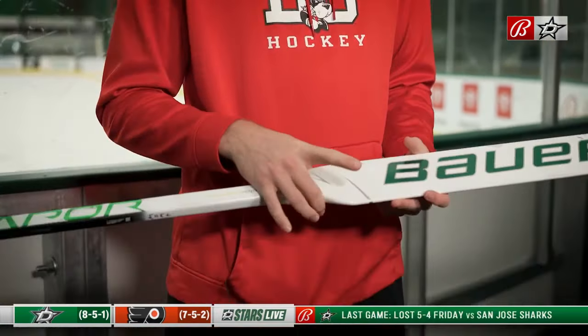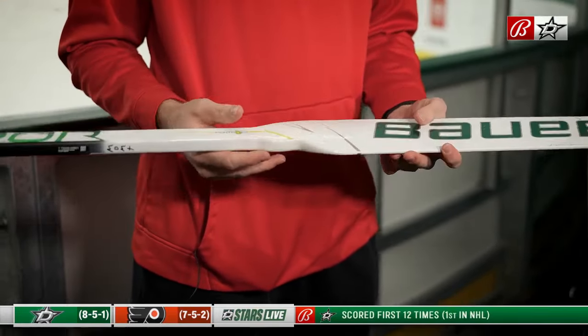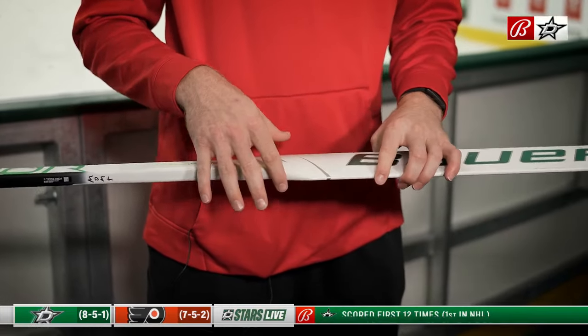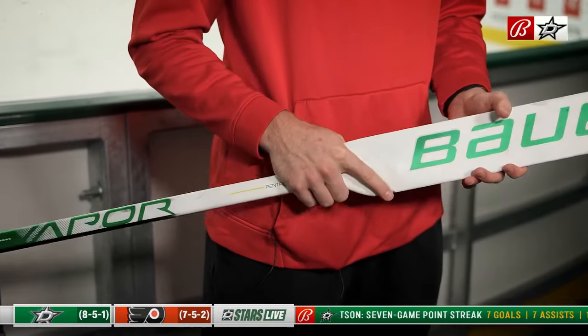I've taped the blade and then the top the same way for a super long time, and then a new thing I added is I kind of have this little indent here, and that's for my finger so I can kind of grip it more. I was watching the way Sergey Bobrovsky was holding his stick, and I kind of liked it, so I added this little notch so I can kind of grip down on it more and feel like I can get a good grip on it.